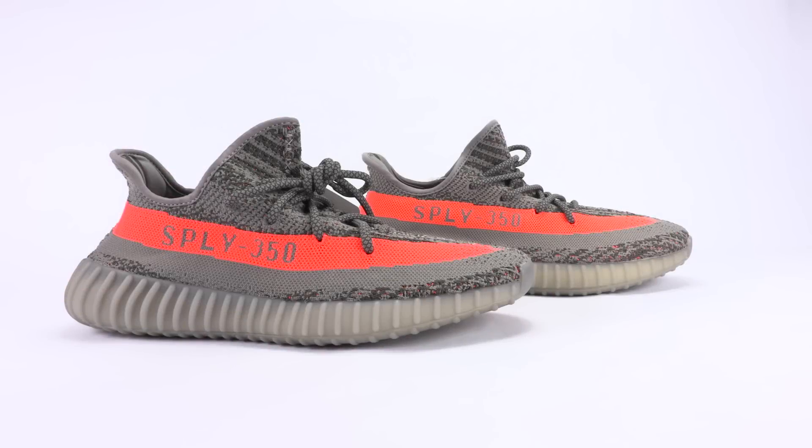Alright everybody, that was your real versus fake Yeezy 350 Boost V2, either known as Solar Red or Beluga. Pretty damn close to the original, but there are differences, and I hope those differences I pointed out will help somebody. If you like this style of video or this real versus fake series, make sure to subscribe and hit a thumbs up. These videos take a long time — not just to throw together, but to do the research. I appreciate doing this for everybody. Stay tuned to SneakerFiles.com, and if you haven't yet, make sure to subscribe.